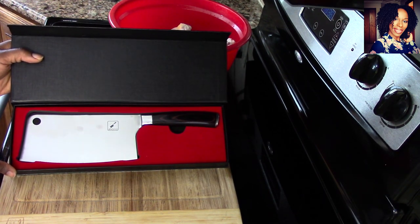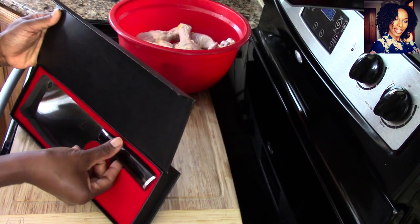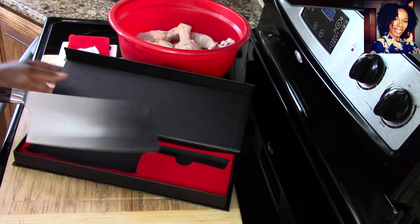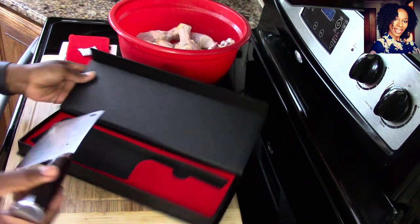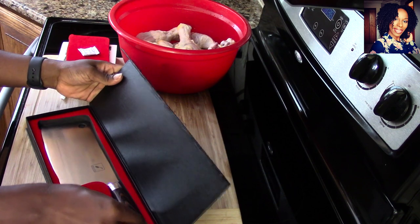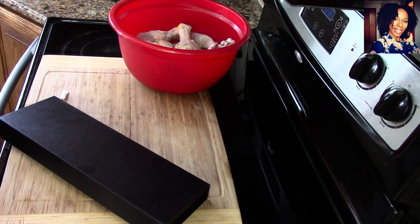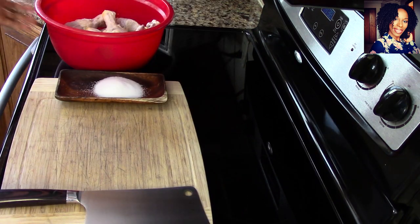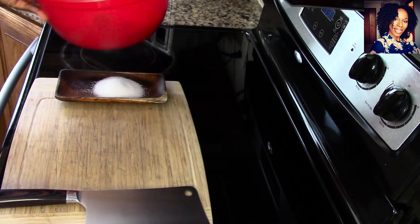If you follow me on Instagram you'll find their link on Instagram as well. Big shout out and big thank you to them. The knife is super sharp — exactly what I need in my kitchen. Now I am going to show you guys how I chop up this chicken with this knife so you guys can see for yourself how sharp and how beautiful this knife really is.